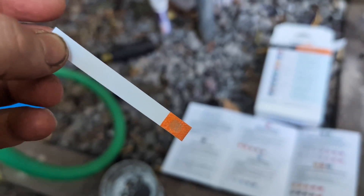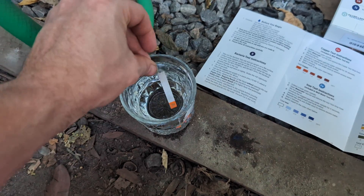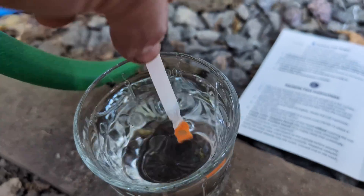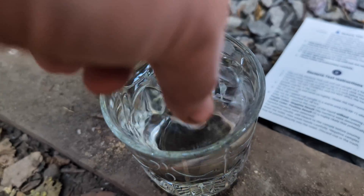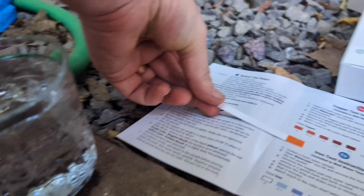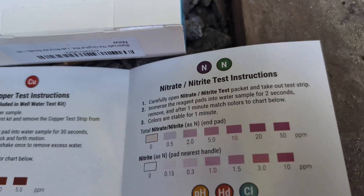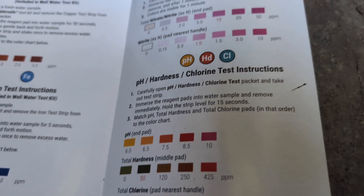Some of the other tests are like little strips. This is the copper test — it says immerse this in water for 30 seconds, waving it back and forth in the sample. How dark it is determines how much copper is in the water. Then we'll do iron, nitrate, and a pH, hardness, and chlorine test.